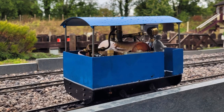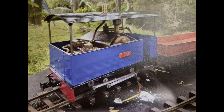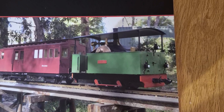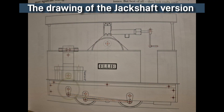There are two versions of this loco that you can build. I will be building the jack shaft version seen here in this photo. This design is a development of the original version pictured on the front of the book. The difference being that the wheels are driven via a jack shaft rather than a set of gears.